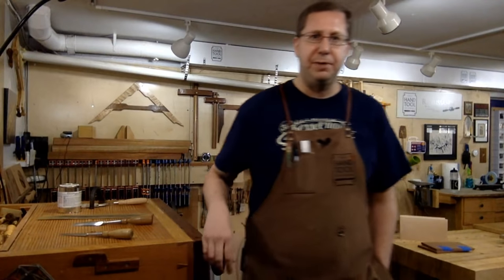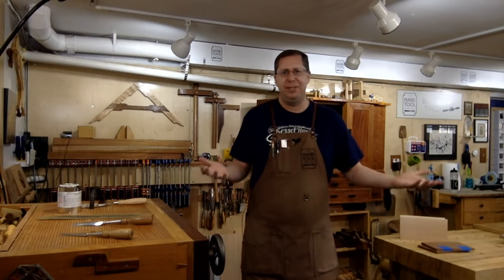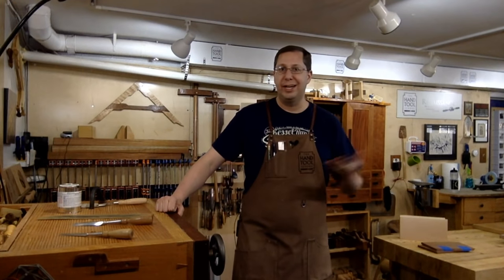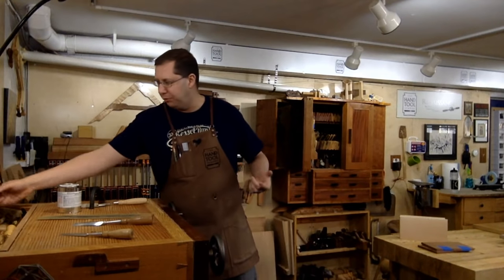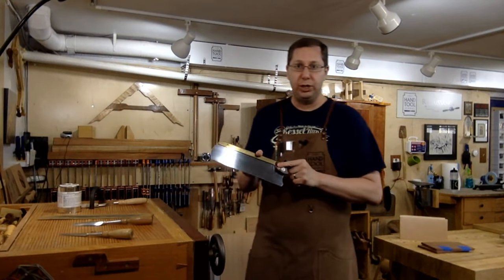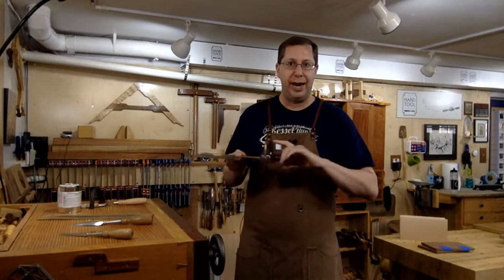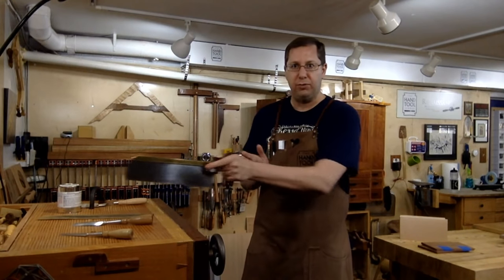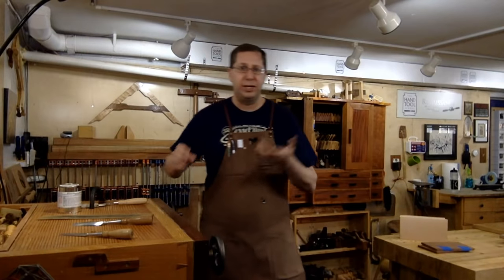Do the Veritas carcass and tenon saws have the same concerns as the dovetail saw? No, they do not. While they're not going to hold a candle to something like Bad Axe — there's a huge price difference — I think the Veritas tenon and carcass saws can definitely hold their own against a Lie-Nielsen saw. The hang angle on the Veritas tenon saw is pretty good, high hang angle, good weight and balance. The carcass saw works well for dado type cuts or through cuts. I've used both pretty extensively when I was teaching down in Texas.